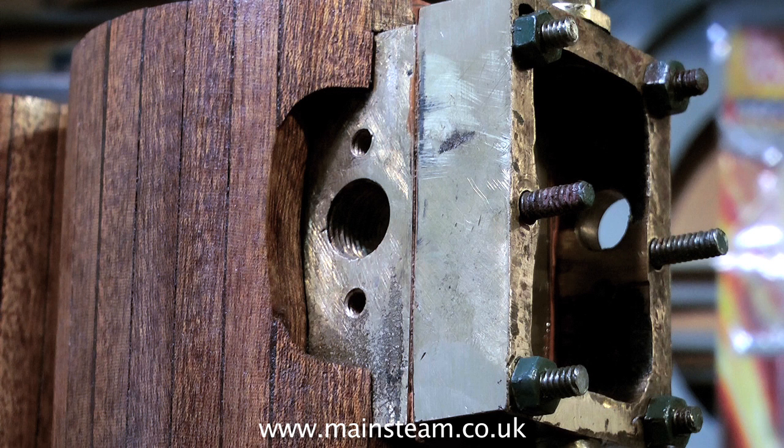In the next video of the series, I will be showing how I fit the valve gear. Thanks for watching and I hope you found it useful.